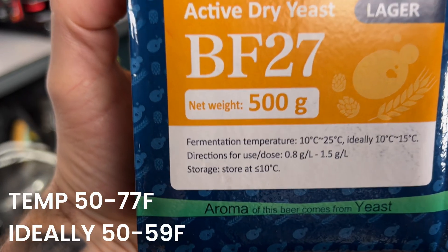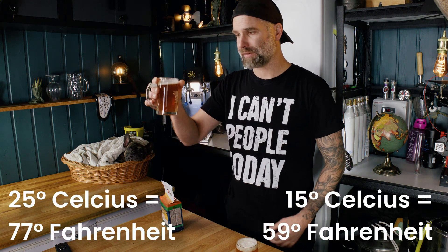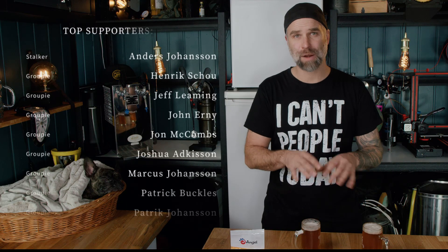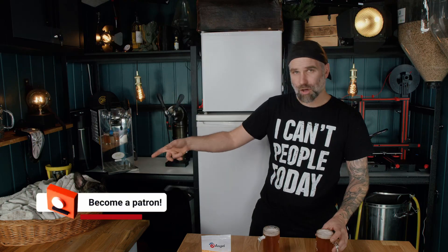This is the BF27 lager yeast, and if you want to download the recipe for this beer — which you should, because I'm not kidding — this is the best lager I ever brewed. The reason for the temperature is because of what it says on the package: fermentation temperature 10 to 25°C, ideally 10 to 15°C. This one was fermented at 15°C at 15 psi pressure, and this was fermented at 25°C at 15 psi. This experiment was decided by my patrons and channel members — a big shout out. We also have a 25°C fermented one with no pressure, so we're gonna compare that in the next video.